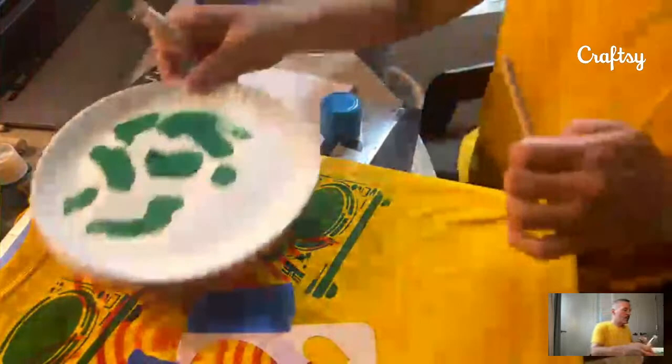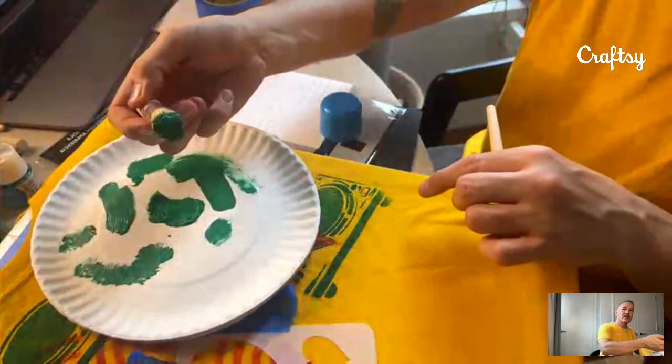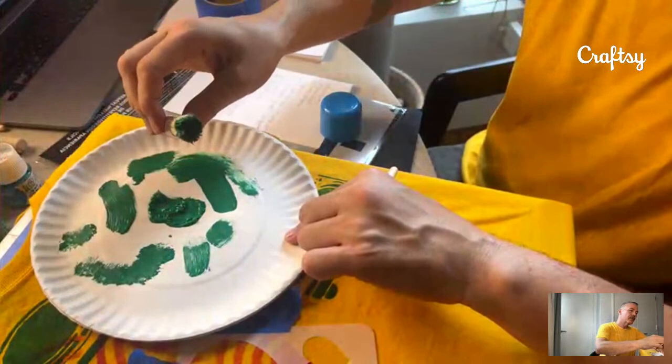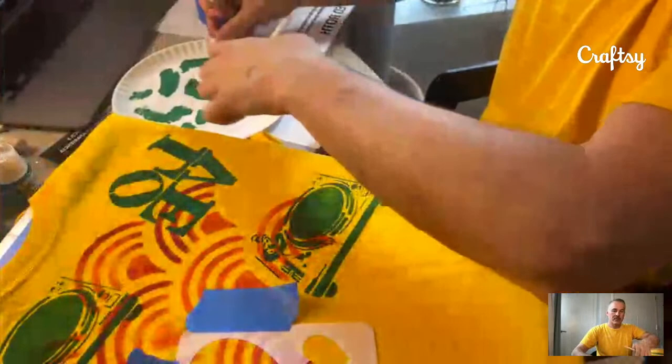How wet is the brush? Here's a clump of paint on the plate — if I went right in with this I'd have pretty bad results. When I'm drying it off and I see no big clump on my brush, I'm good to go. If I press on the plate I can still see it gives coverage but it's not bulky.